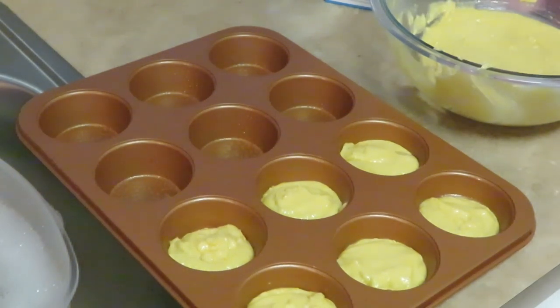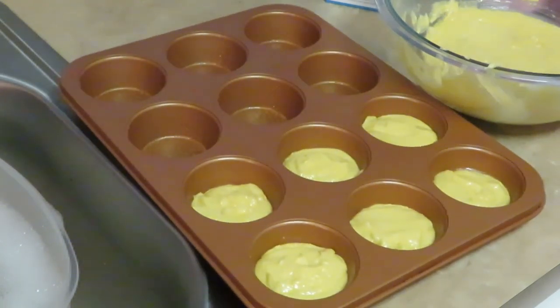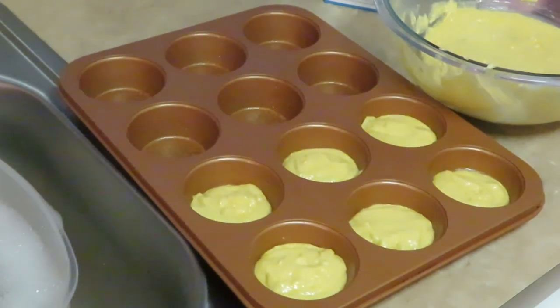According to the box, put it in at 400 degrees for 15 to 20 minutes. I put them in at 400 degrees for about 15 minutes — that's about all it takes until they're nice and golden brown. I'm going to go ahead and finish filling these up and get them in the oven.